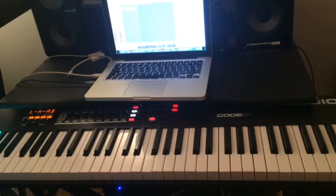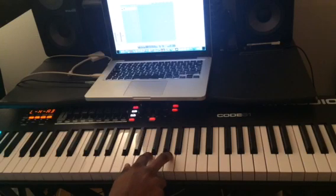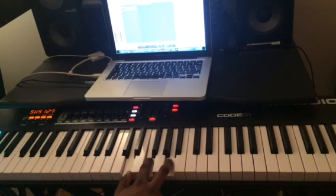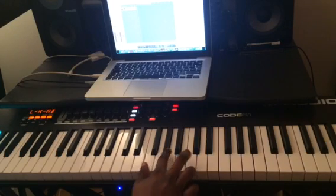Hi guys, today I'm going to show you all the minor chords on the piano, starting with C minor, D minor, E minor, F minor.